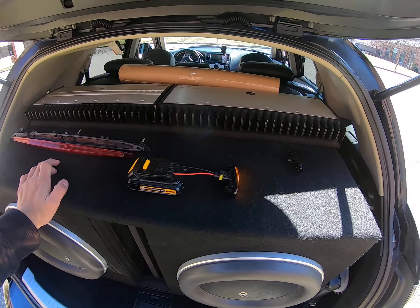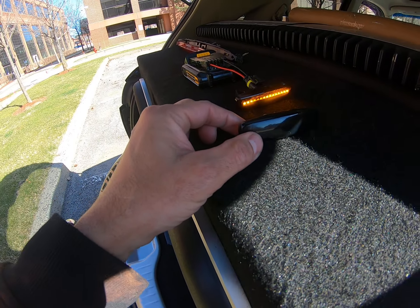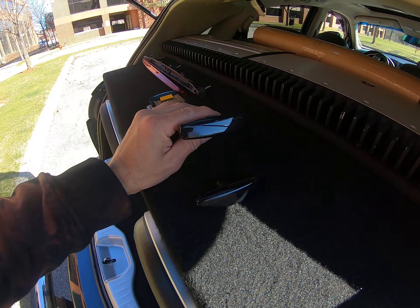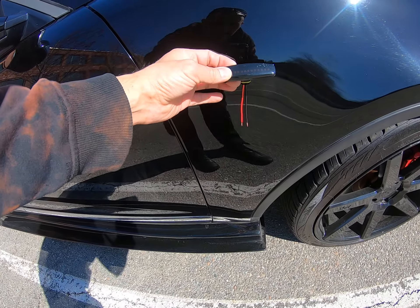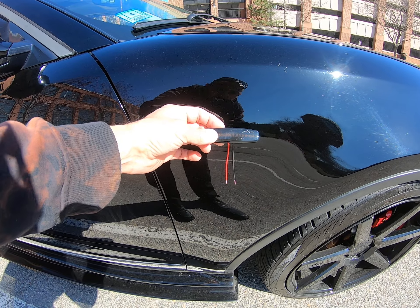I also bought these lights. I'm gonna put them somewhere around here — I gotta measure up and make the cut first to see how it's gonna look.